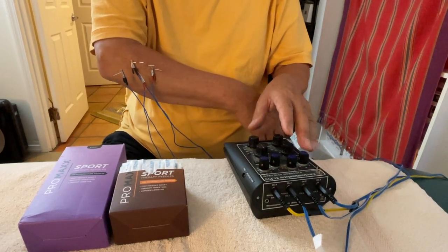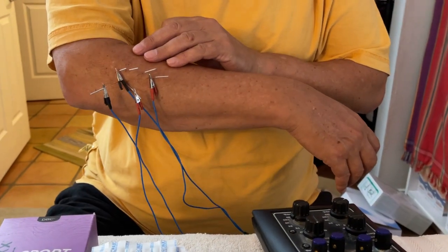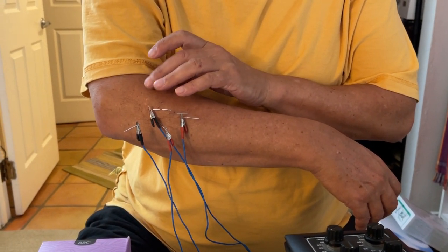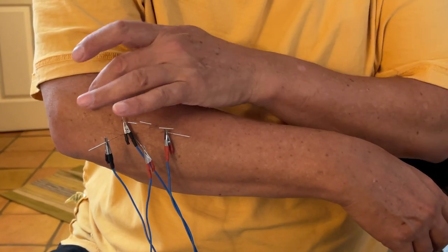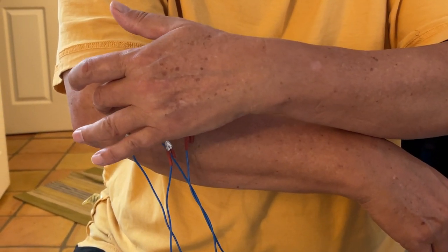Hi, this is Eitan Shalom, and I'm here with my own forearm on my day off. I'm just doing a little bit of dry needling because I have some repetitive use injury of my forearm extensors — what would be called tennis elbow. But I don't play tennis; I do play the piano.